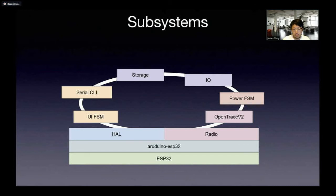We have a UI finite state machine. We have OpenTrace V2 implemented in C++ — it wasn't fun converting from Kotlin, which is the Android implementation of OpenTrace, into C++. The power state machine basically allows us to have different power states, which I'll describe later. IO handling is event-driven and interrupt-driven for buttons and screen.